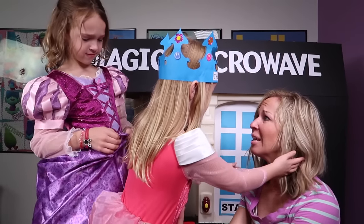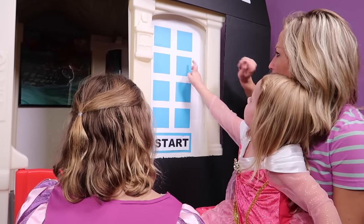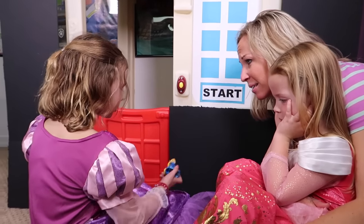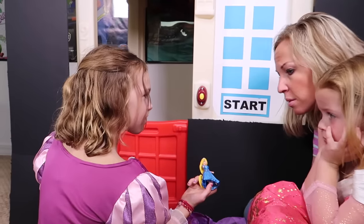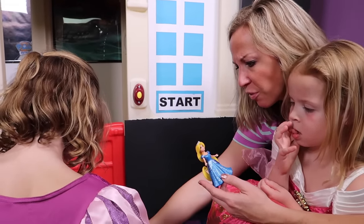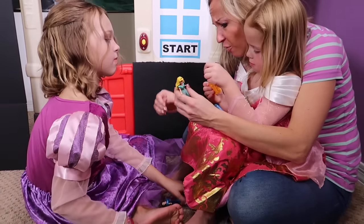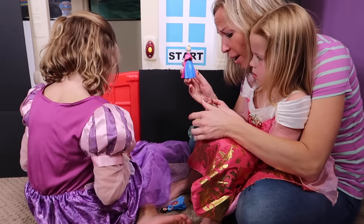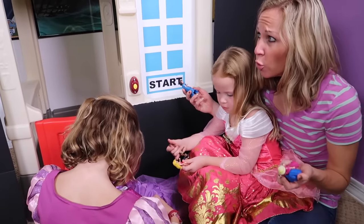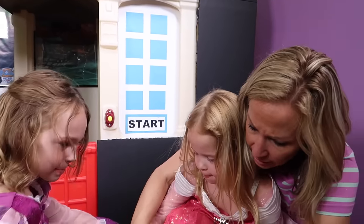What are we going to do? Wait a minute, Mommy — I think I have an idea. I'll take any idea at this point. What is it, Addy? We switched the princesses into the wrong dresses. Oh! That's Rapunzel — you're right. We have Rapunzel wearing Cinderella's outfit, Tiana wearing Belle's outfit, Aurora wearing Ariel's outfit, Elsa wearing Anna's outfit, Snow White wearing Merida's outfit. We might be onto something — we could be confusing the magic microwave because the princesses aren't in the right outfits. Let's get them changed and try this again.